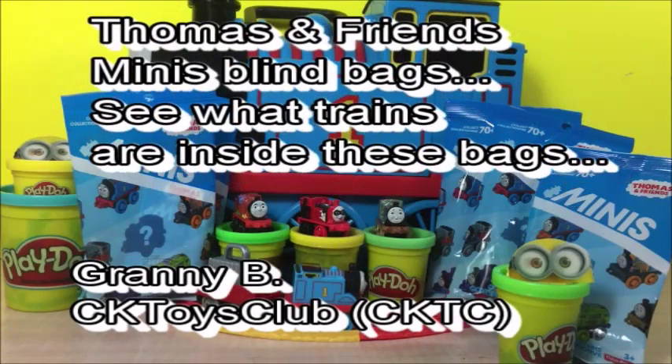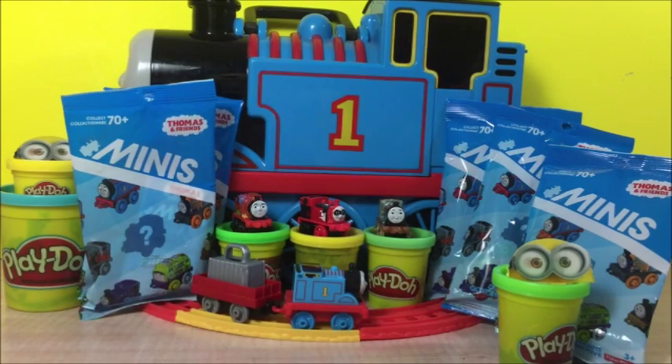Hi, this is Granny B, and in this video we can open some Thomas and Friends minis. Let's get started.